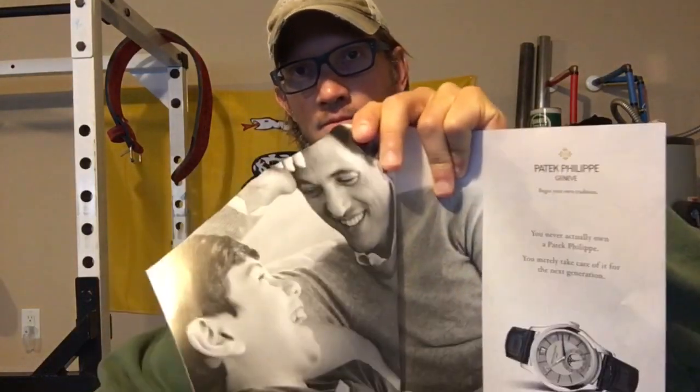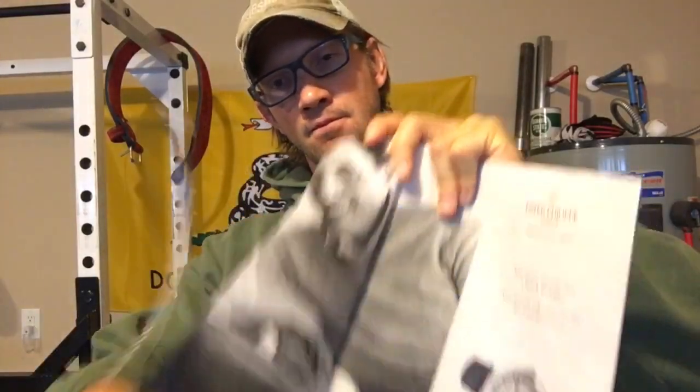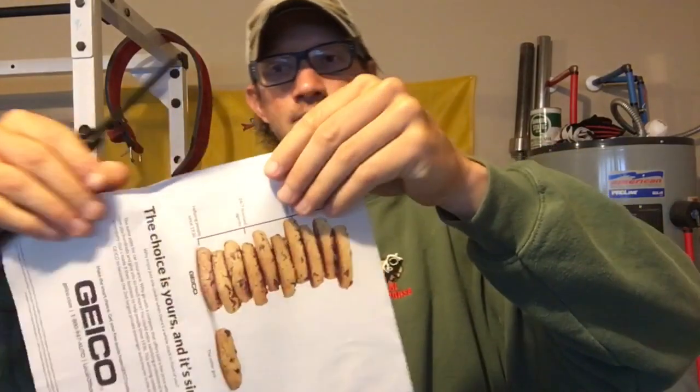We all love getting new gear whether it's guns or knives, and as you saw in my previous video I just got this Emerson CQC-15 that I'm really excited about.